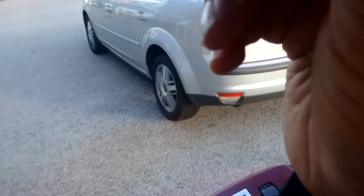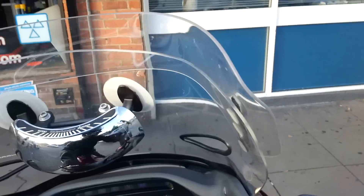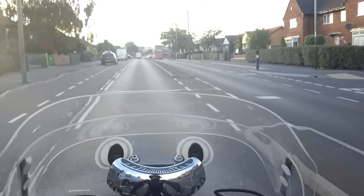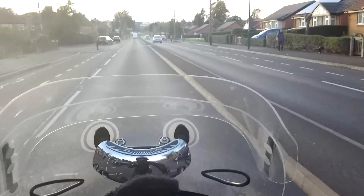Just pop these babies on. Bloody hell, they're a bit hard to get on — very stiff on my temples. That feels reasonably uncomfortable, to be honest. I'm going to have to do some thinner arms. The lenses are nice even though they're dark. They're very true, if you know what I mean. If you've worn light quality glasses, the lenses are very, very true. Everything's crisp and clear, which is nice.